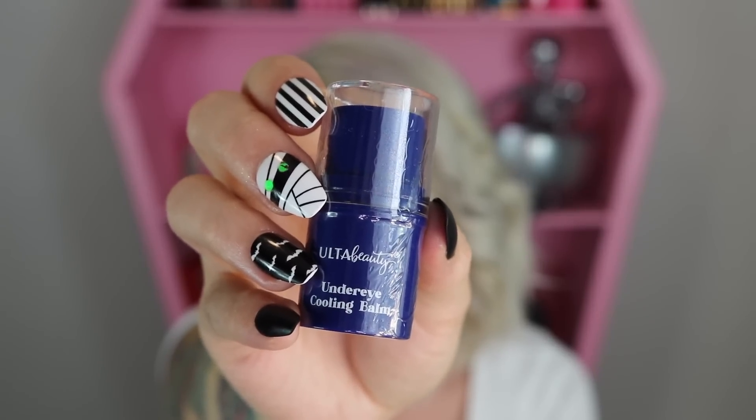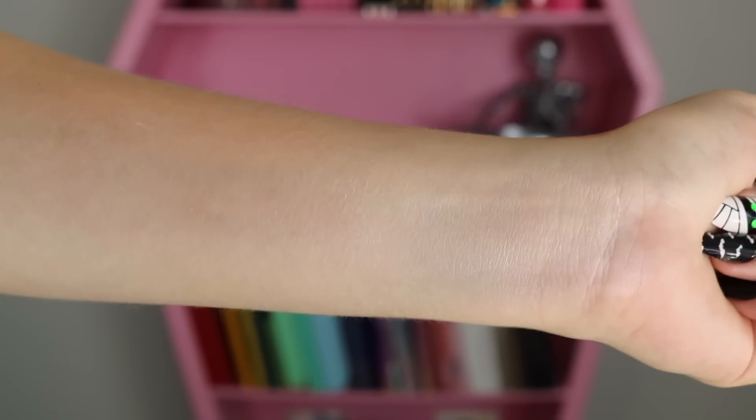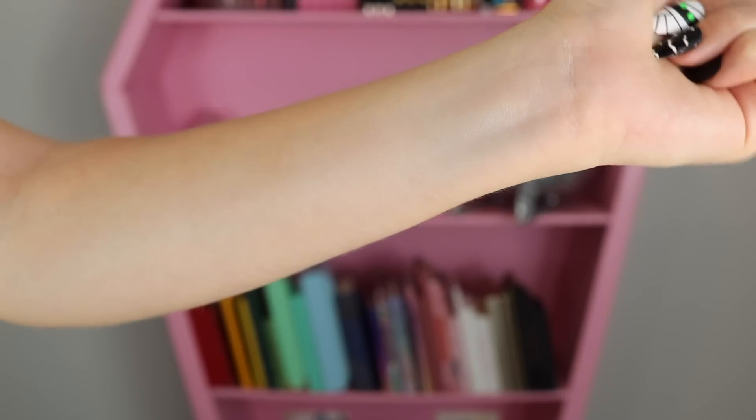Item number eight is the under eye cooling balm. I opened it and swatched it — it came off with quite a lot of color. Once you work it in, you feel a cooling sensation, but it does leave a white highlight look. It's not meant to be a highlighter, so you're supposed to blend it in, but just something to mention.